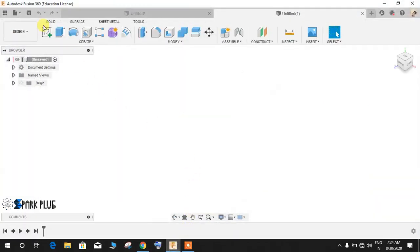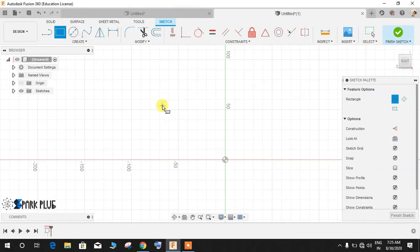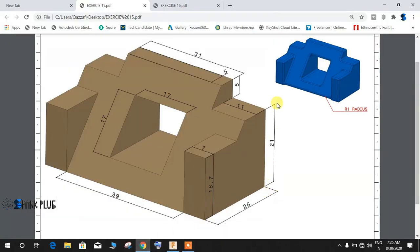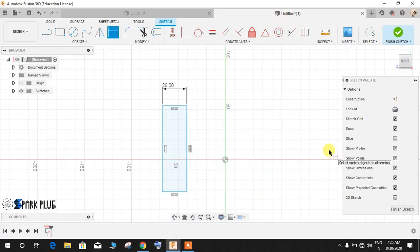Switch to your workspace, click on 'Create a Sketch,' and select the first plane. Draw a rectangle, then press D for dimension. Give this a dimension — as you can see this is 26 and this is 26, so it's basically a square 26 by 26. Press Enter, then give the other dimension as 26 and press Enter.